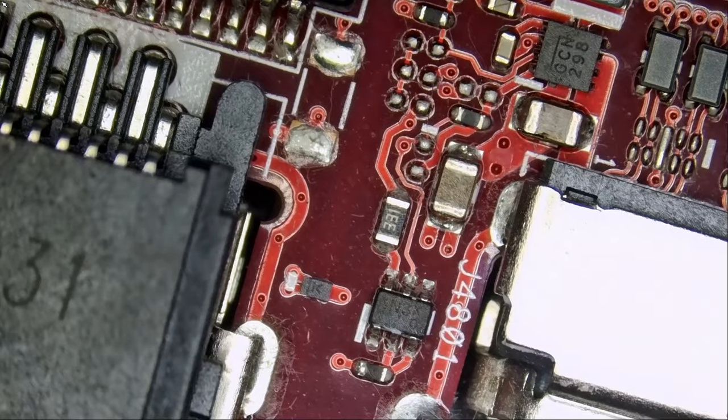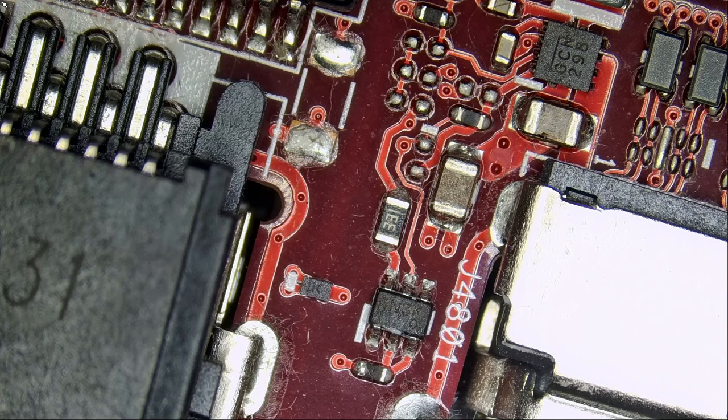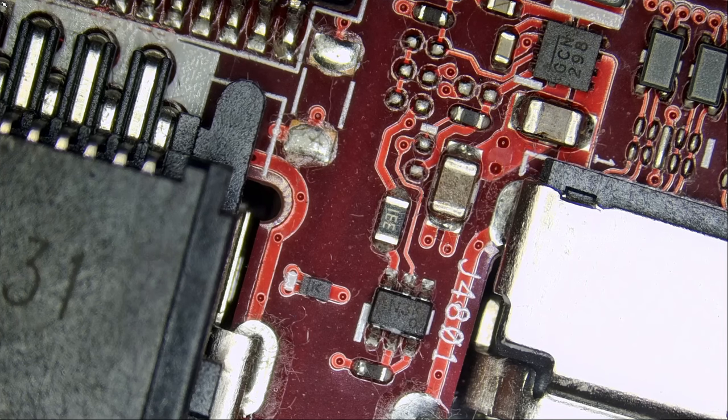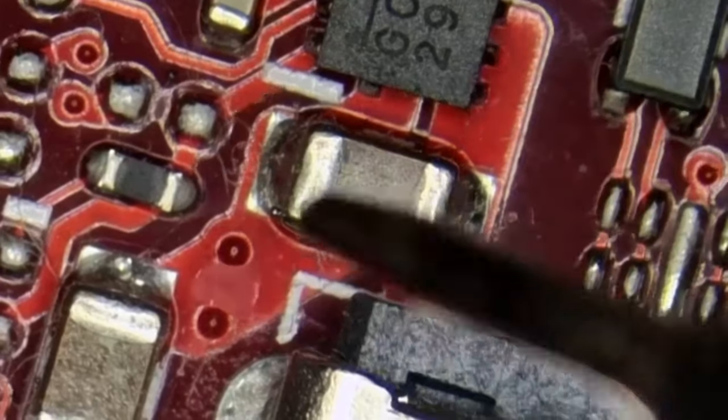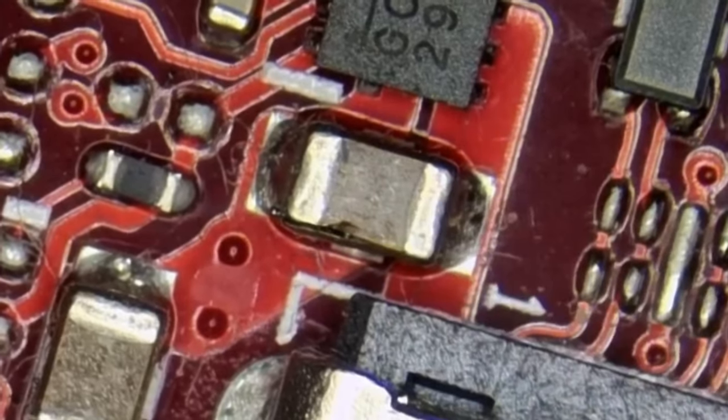Oh, I already see it — do you see what I see? Which one? Let me know — top one or bottom one, the top cap or the bottom cap? I see one damaged capacitor right there. This cap is likely what's causing the short.